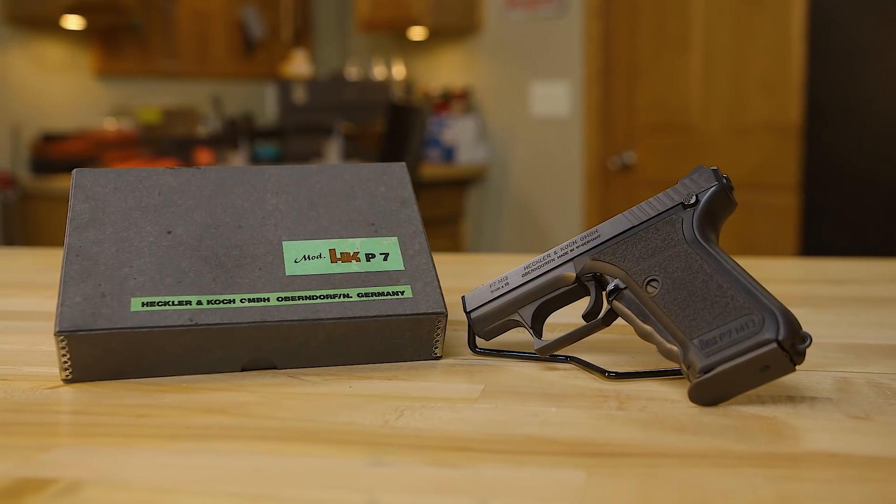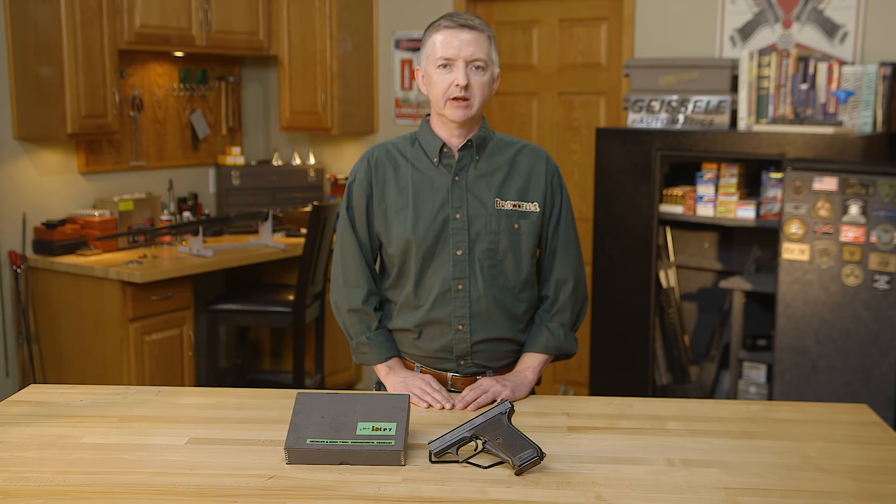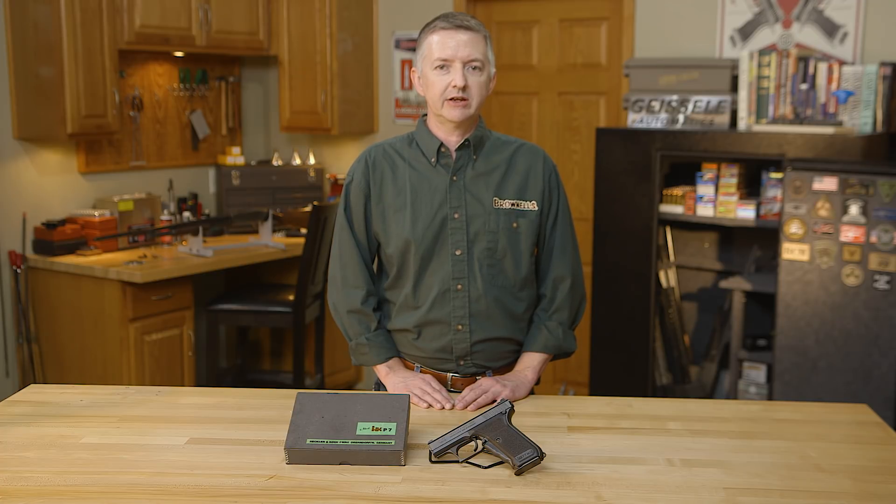After seeing the ineffectiveness of the .32 ACP and the Walther during the Munich massacre at the Munich Olympics in 1972, German police forces were looking for something more high-powered and better suited for use. HK, Sig Sauer, and Walther brought out three different guns.